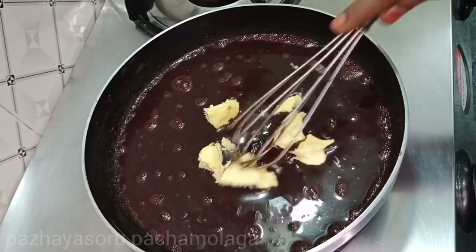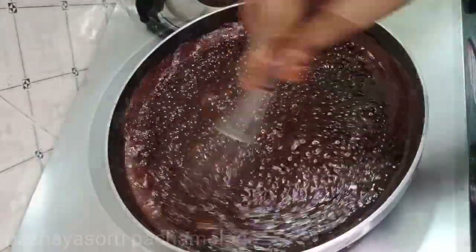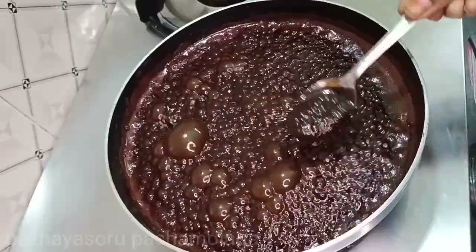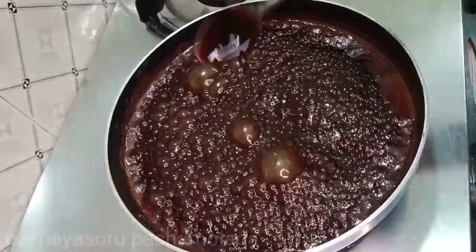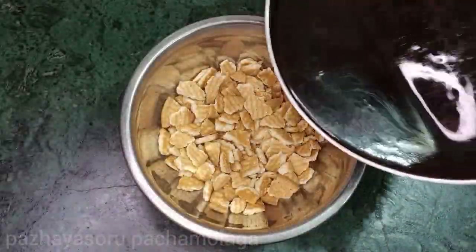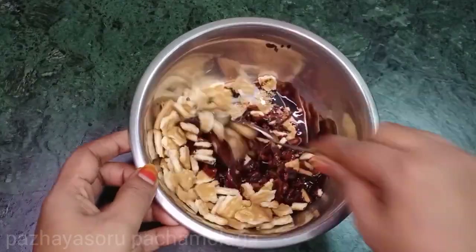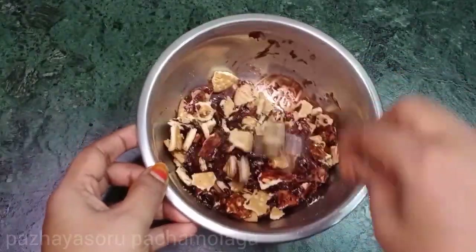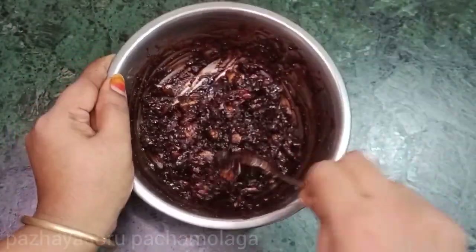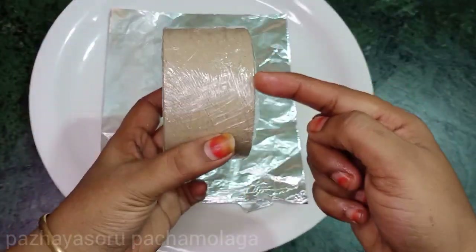Add 2 tablespoons of butter, then add the chocolate syrup to the top. Continue layering with the chocolate syrup on top.